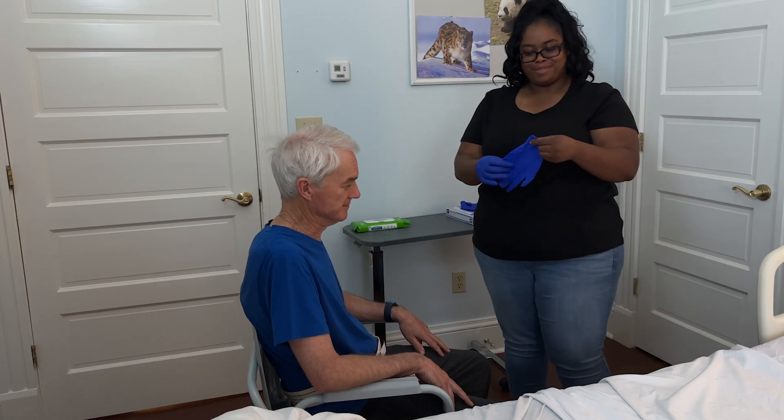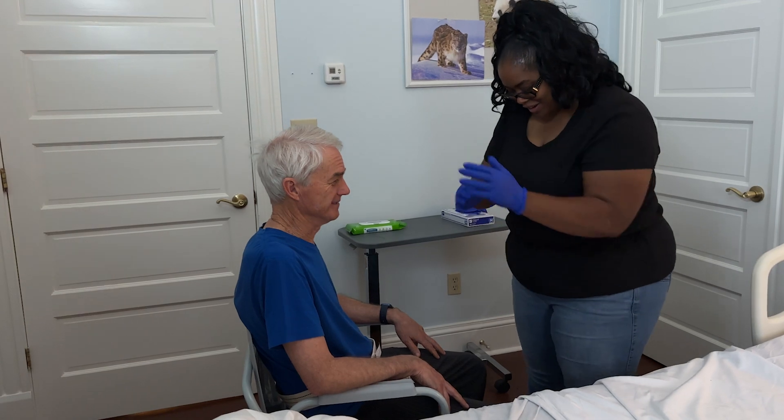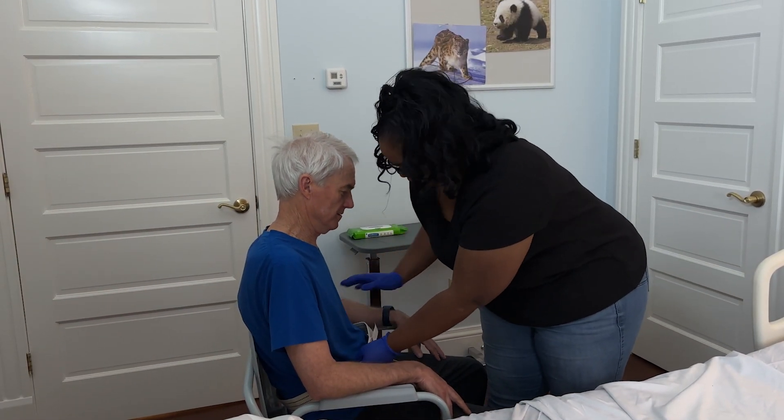Privacy is important, but if your loved one is confused or weak, stay in the room with them to ensure they are safe. When your loved one is ready to get back to bed, you will repeat the same process.